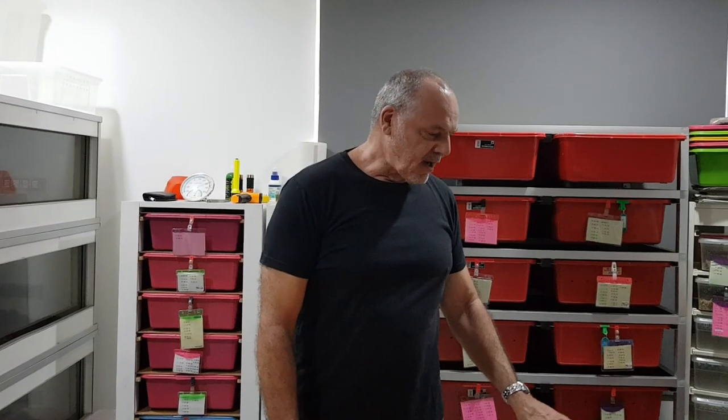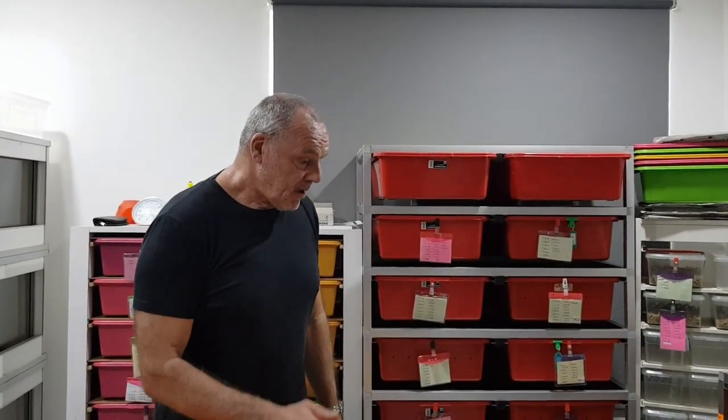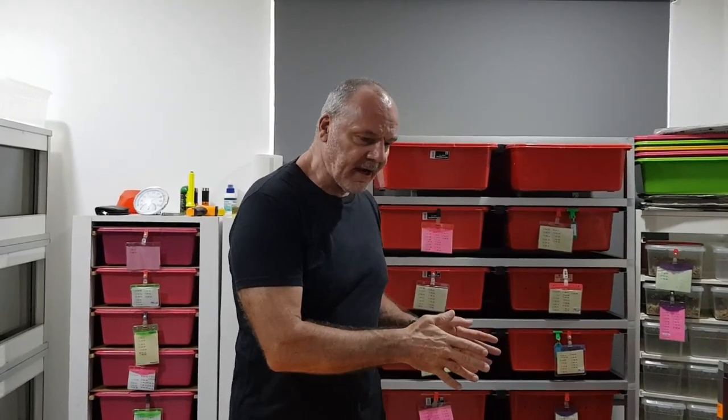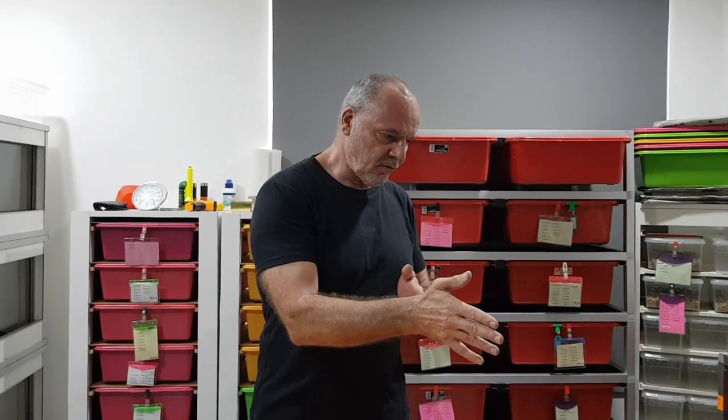Hi guys, Rob from Royal Balls. Today we're going to start moving a couple of the snakes over into the new snake rack. I revamped the whole snake room last week and brought the new rack in here, shuffled everything around. It was feeding day on Friday and all the snakes ate, so there were no issues there even though we did the revamp. Today I'm going to take a couple of the snakes — my Borneo short tails — and move them across into the new rack system.